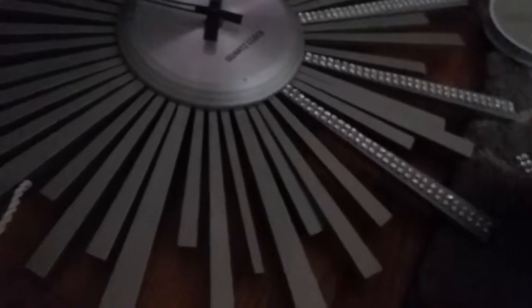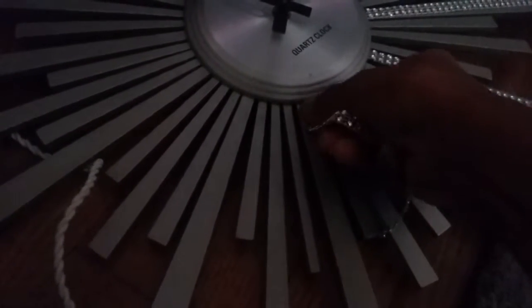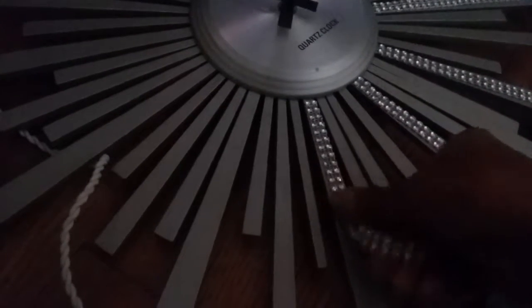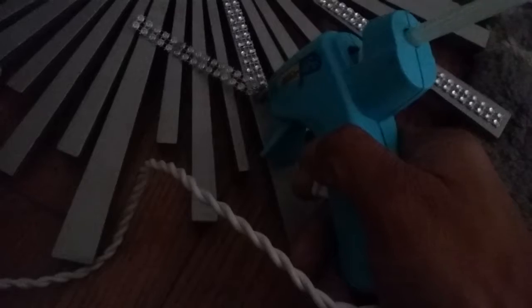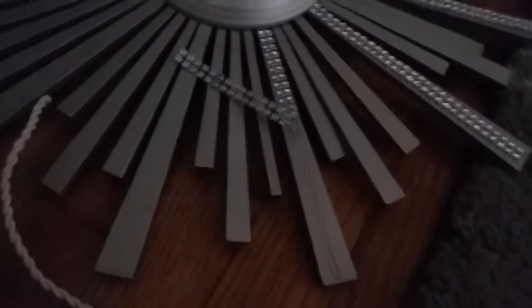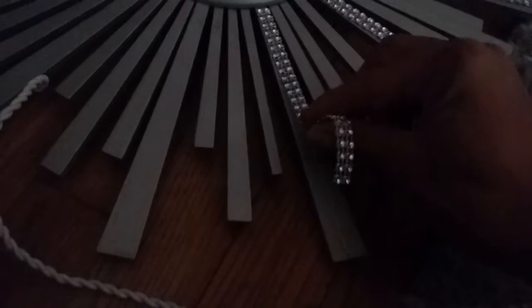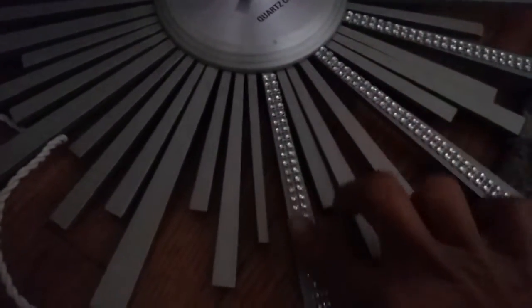So I add a little glue and I'm just attaching it here, trying to keep it centered so it will look right, and then you have to work your way down with your glue gun. It's that simple, you guys. I love a glue gun — you can do a lot with a glue gun.